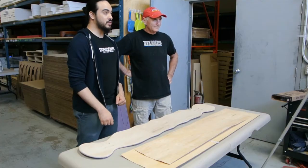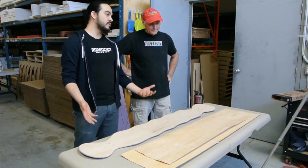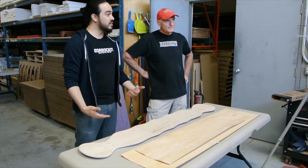Hi everybody, welcome to another Roar Rocket tutorial. I'm Marcel and Ted is joining me today. We're going to talk about and show you how to use a brand new product that we've got: our Zig Zag veneer. We're going to talk about why this came about, show you all the tools and materials you might need, and go through a demo showing you how to put it all together.